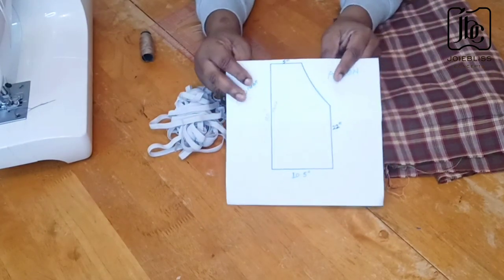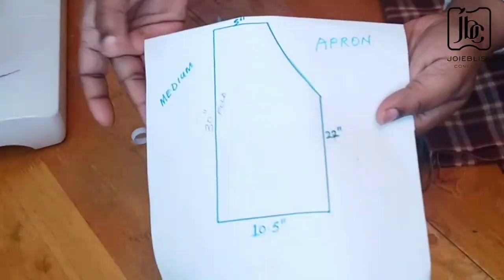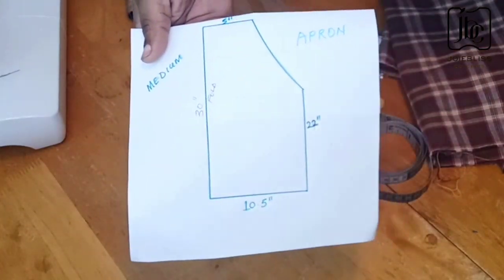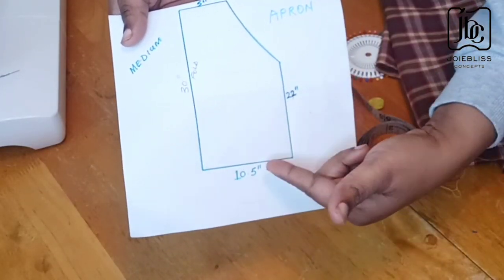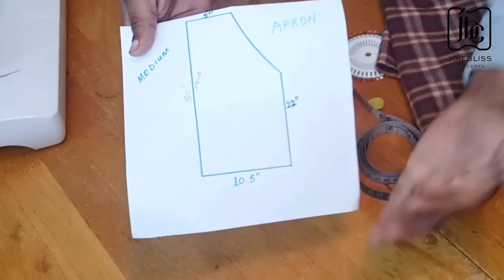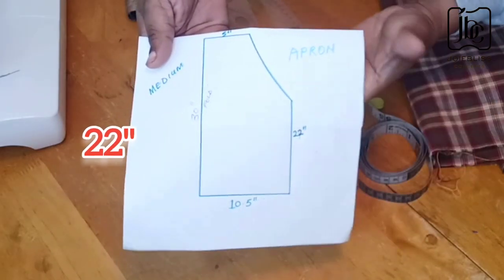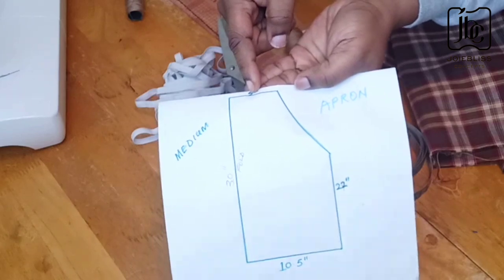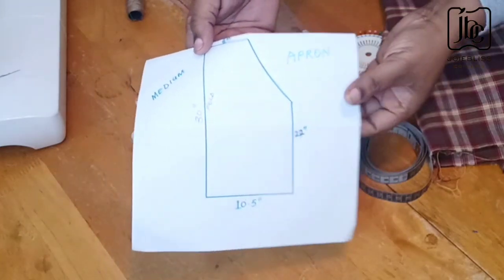I already have a pattern here that I want to follow. I'm a medium-sized person so this is what I'll be following. This will be the full length of the apron — it's totally dependent on you if you want it longer or shorter. I'm using 30 inches for the full length, 10.5 inches for the base on fold, meaning when I open it up it should be times two. From that place down will be 22 and a half inches and the top part is 5 inches on fold. The rope length is totally dependent on how long or short you want it.